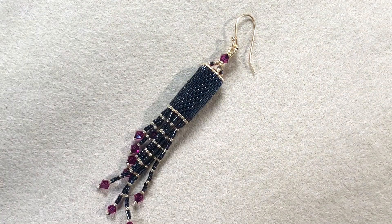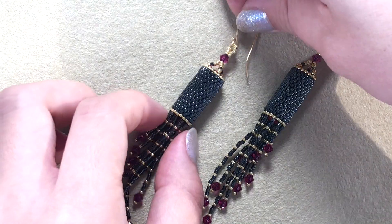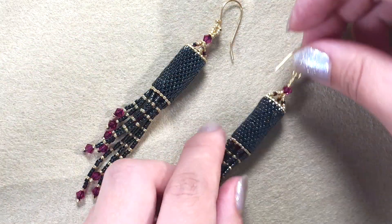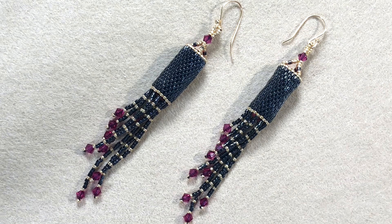The earrings are ready! I hope you guys like them — I'm really happy with how the colors turned out, even though I didn't plan it. Let me know what you think in the comments. If you liked the video, please like and subscribe. I have over 130 tutorials on my channel — I accidentally deleted some so I'll be re-uploading soon. Thanks for watching, see you in the next one!